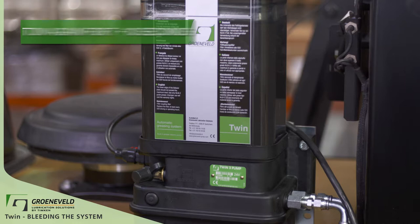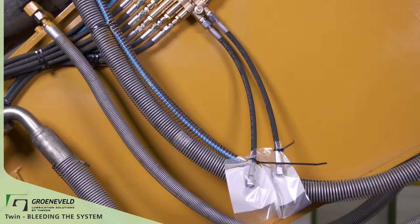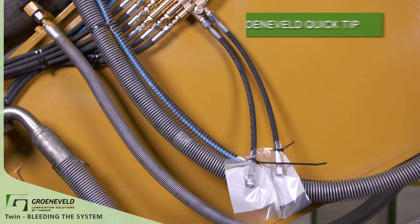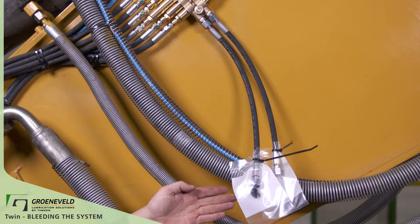The pump will continue to pump until you disconnect the power source. You can see that we have no grease coming out yet. If you have air pockets or bubbles in the system, it can take a while for the green lube grease to come out. You'll see that we now have a steady flow of grease coming out of one port. Make sure that there are no air bubbles in the grease. Continue letting the green lube grease come out until all air is gone.